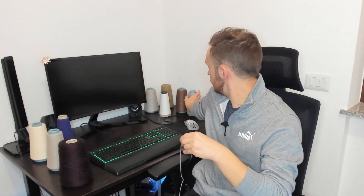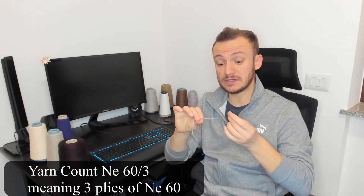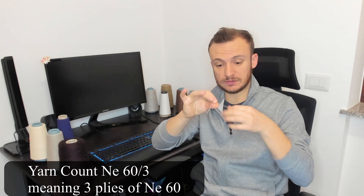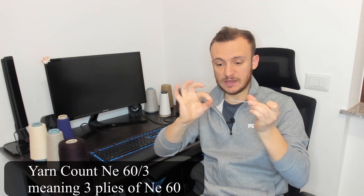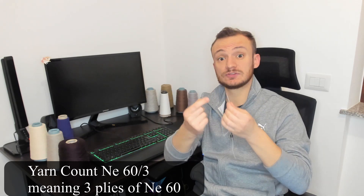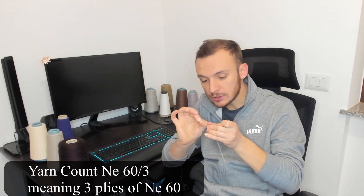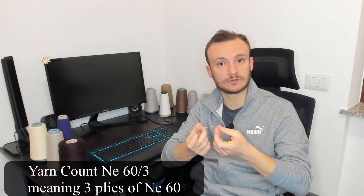If I take this yarn, as you can see, it has three plies — there are three yarns twisted together. If I rotate in the opposite direction, the fiber comes out, as you can see. This is because cotton is a discontinuous fiber and twisting is mandatory to have one single yarn of cotton.